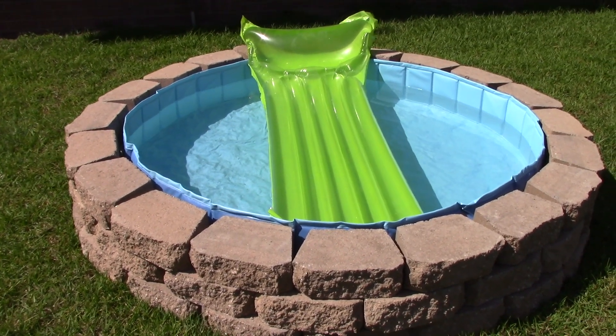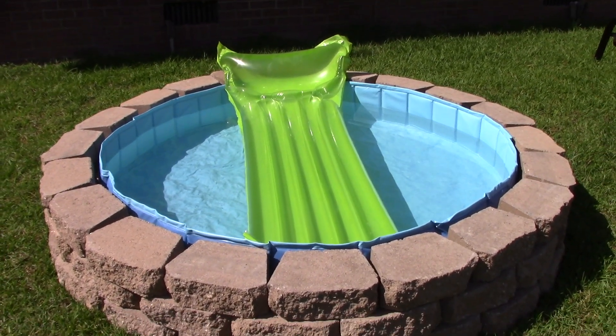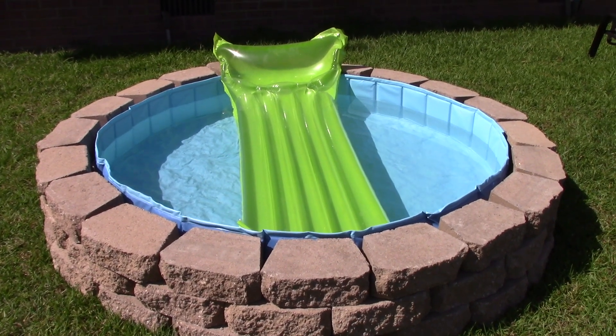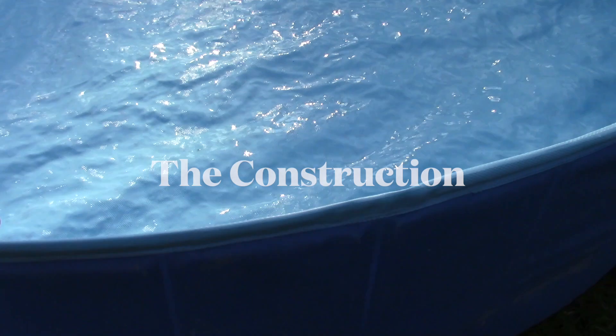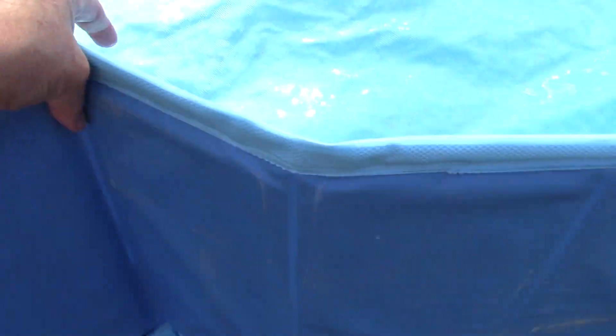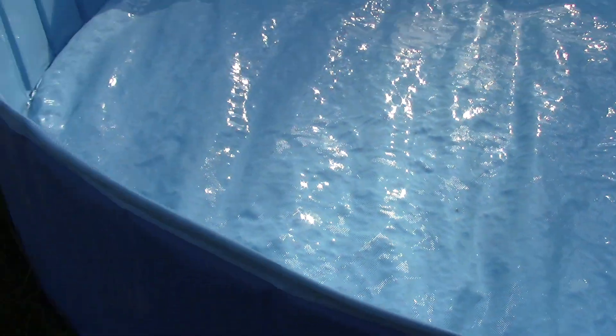Kind of like the size of a hot tub. And this is the pool — it's just a little collapsible swimming pool. You just want to lay it out and stretch it out. It was really easy to stretch out.